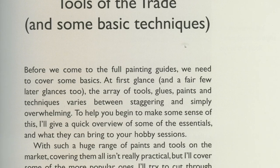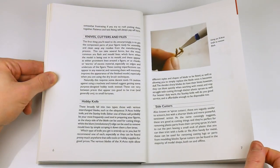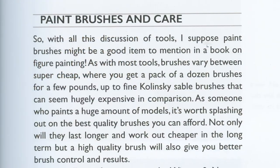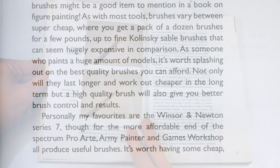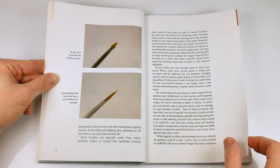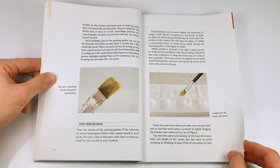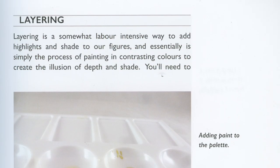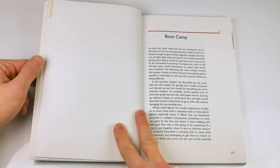In Part One: Basics, Andy tells us about the different methods miniatures can be made from and the tools of the trade, like knives, glues, and paints. It's clear from this first section that the author has a clear and easy style of writing — he knows what he's talking about and conveys it well. It's so easy to read, in fact, that you forget about the annoying style-over-substance way in which the text on every page is aligned to the center gutter. Different well-known techniques are also covered, like dry brushing and layering.